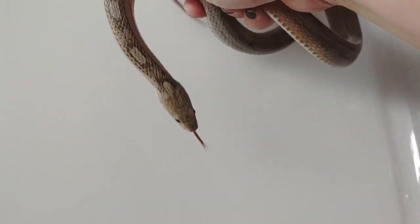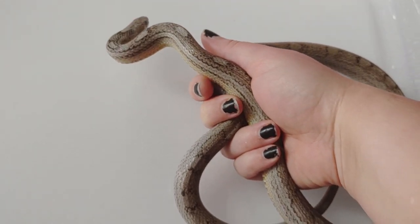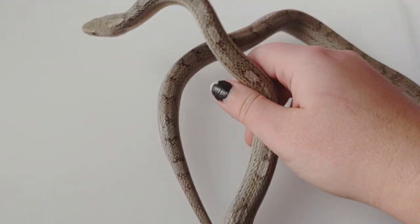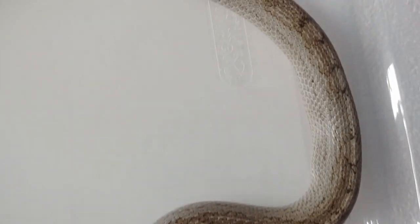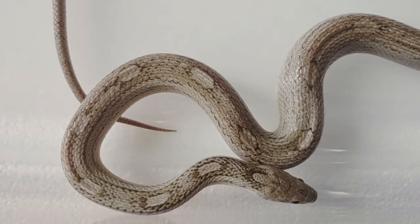She will be breeding next year. Francesca was another character in the Casanova movie, and that is why her name is Francesca. I'll just get a little bit close up so you guys can see her — she is a really pretty snake. I really do like her coloring and her pattern a lot.